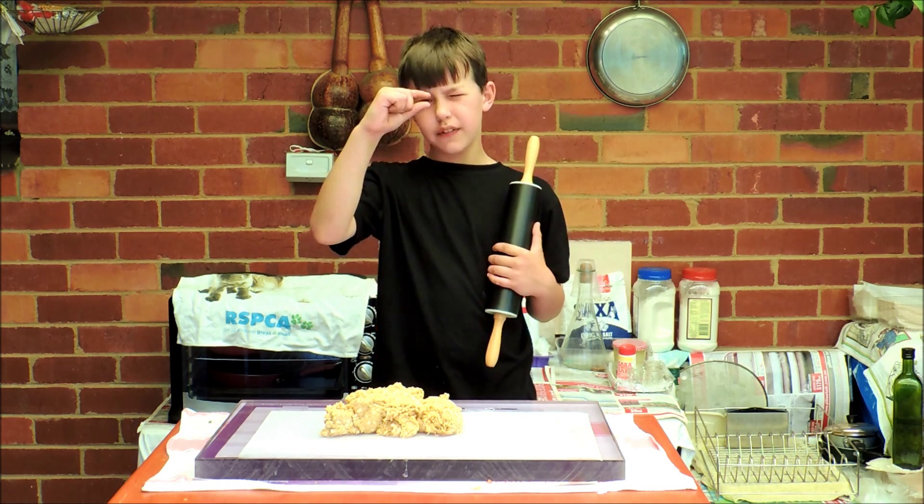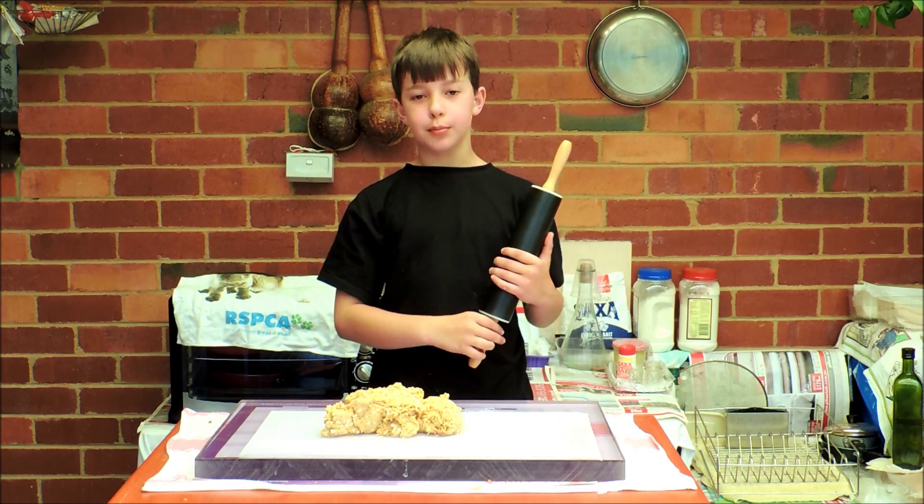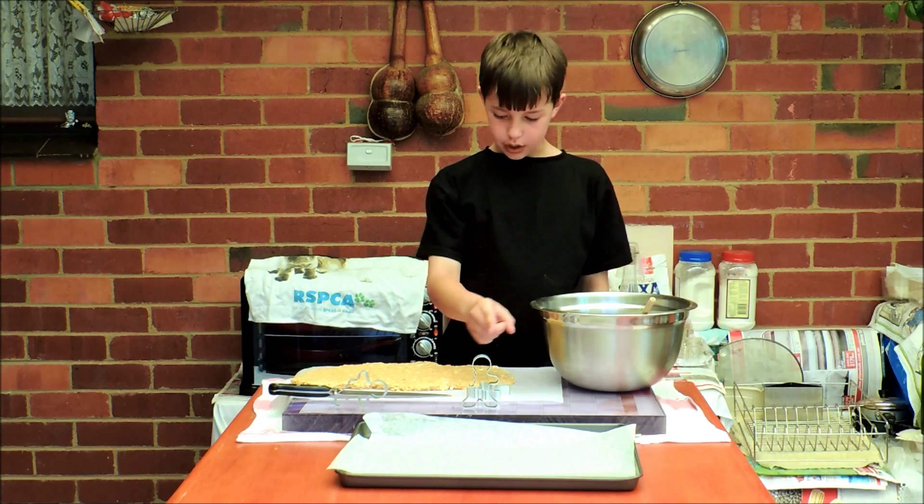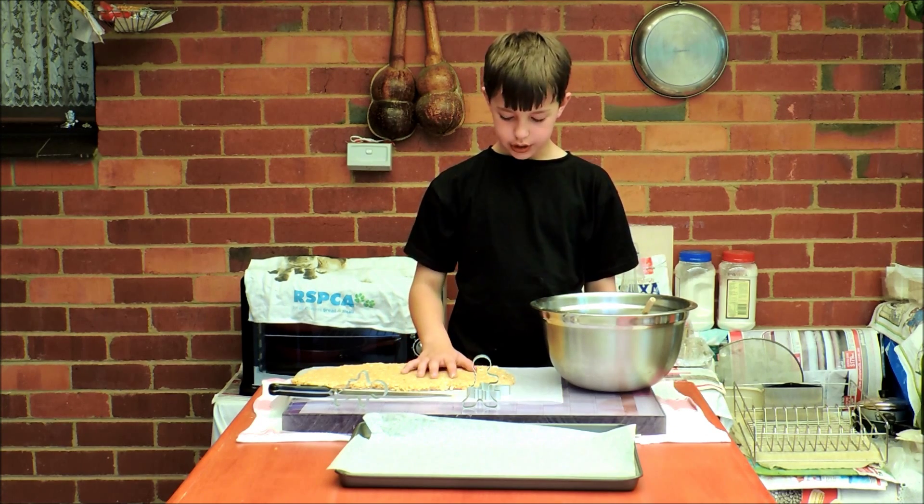I'm going to do it to about that thick because Reggie is only a small dog. Now we need our baking tray with some baking paper on it, our cookie cutters and our cookie dough.